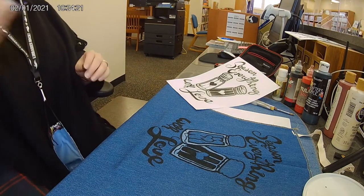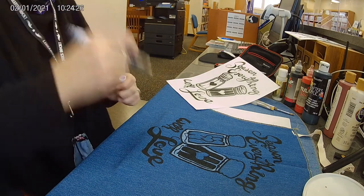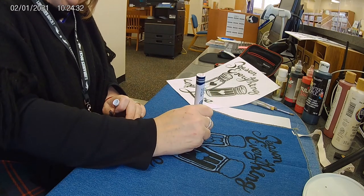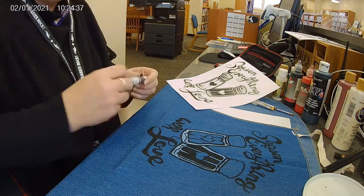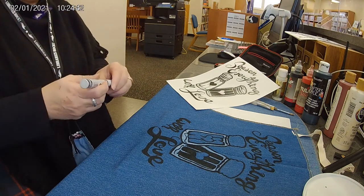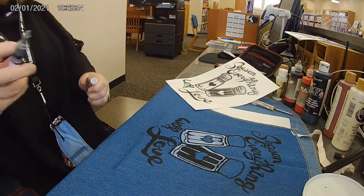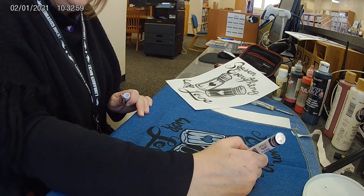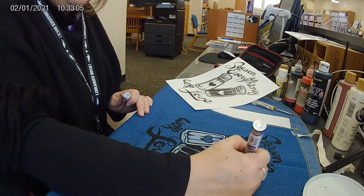Now I'm going to go back to the white and fill in over here. That was silver — I'm just going to go and fill this all in with the silver, and then we're going to go over it with our black.